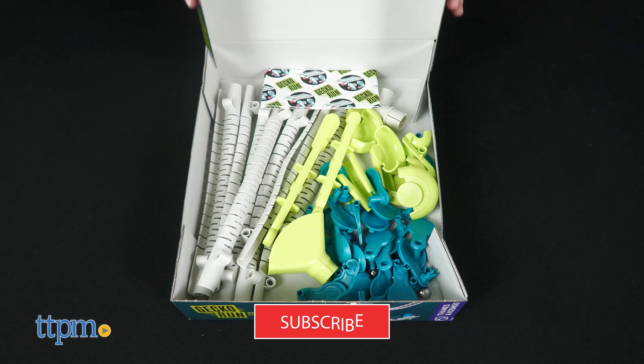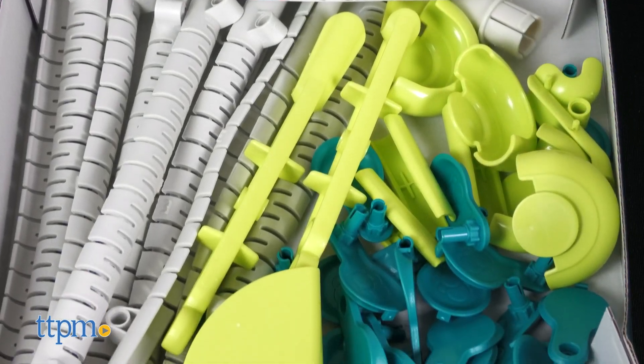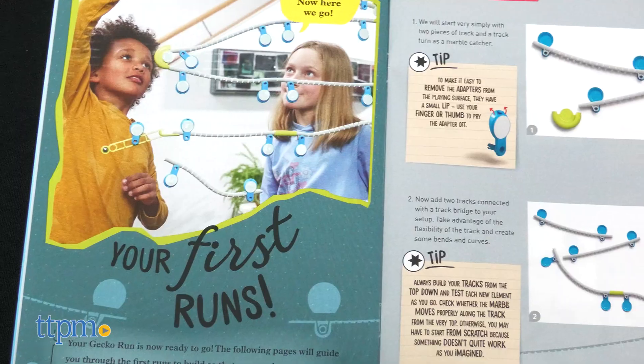I'll show you how it works right after you subscribe to this channel. Inside the box, there are more than 60 parts, plus a 16-page full-color manual with tips and tricks.